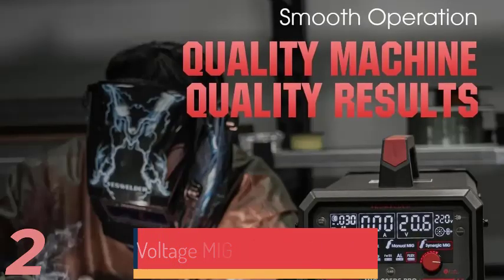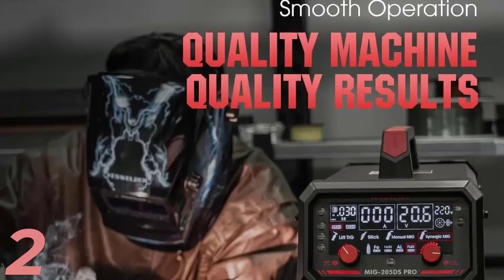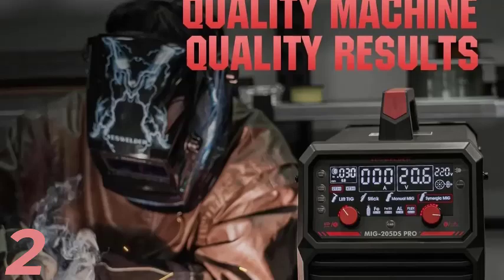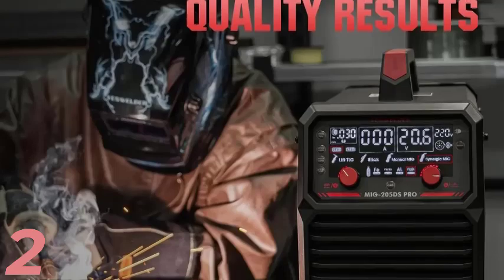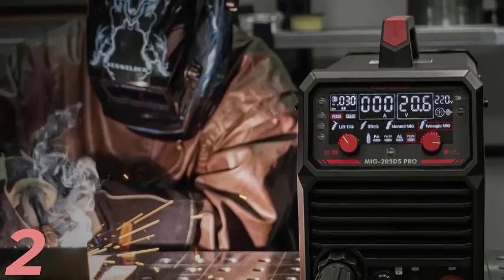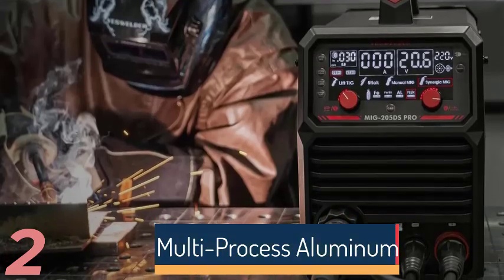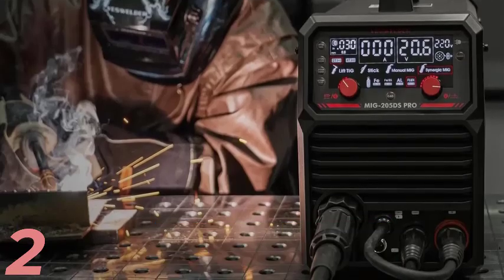Number 2: The 200A MIG Welder is a versatile 7-in-1 machine designed for aluminum and other materials. It supports various welding functions, including gas MIG, MAG, gasless flux core MIG, lift TIG, stick, spot welding, and spool gun. Engineered for durability, it features a waterproof design for diverse conditions. This versatile welder is ideal for professional and DIY projects, offering precision and flexibility for a wide range of welding applications. Originating from the U.S.